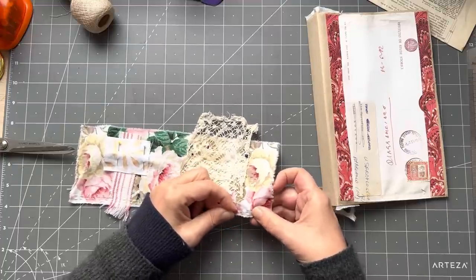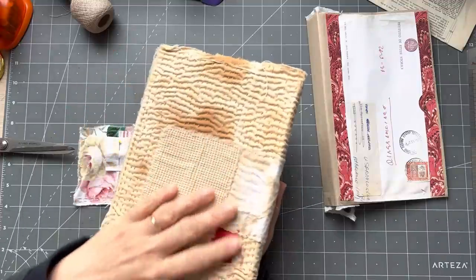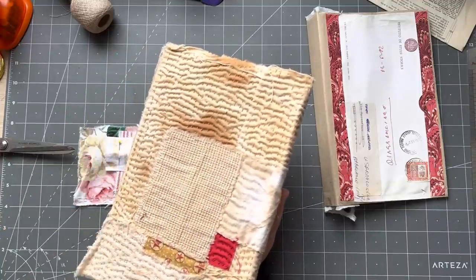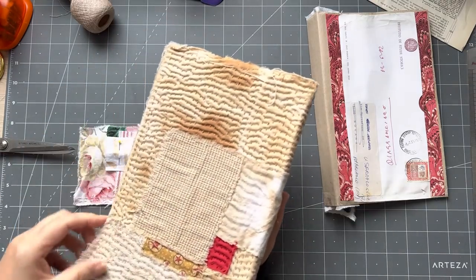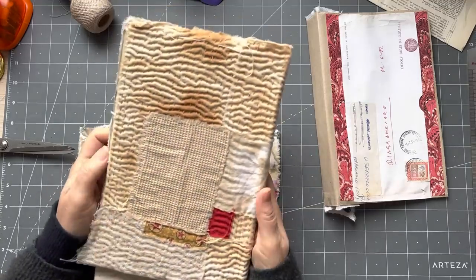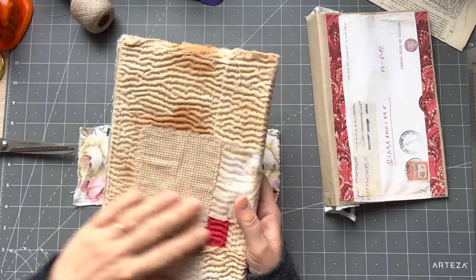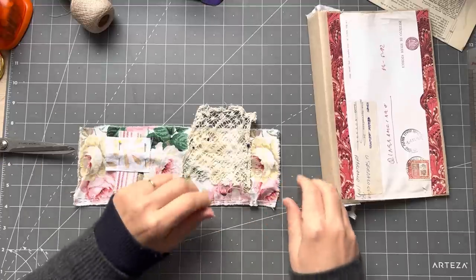I'll quickly show you a piece by my mum — it's actually a journal in progress. You can see this is all kantha stitched. Mum even leaves her tacking in, and I'll leave it in too. I put it on the cover of an unattractive old book, and you can just see the effect of the simple kantha stitching on that piece. That was the back — I didn't show the front.